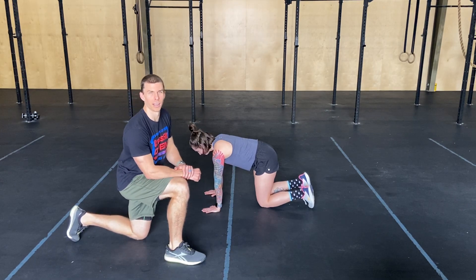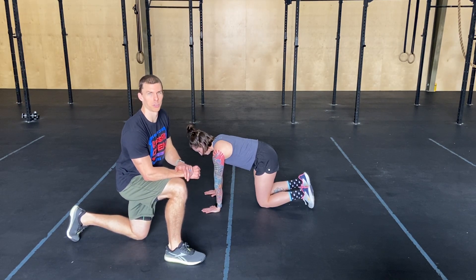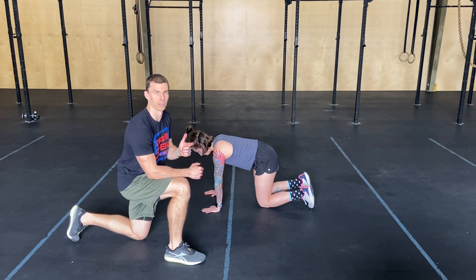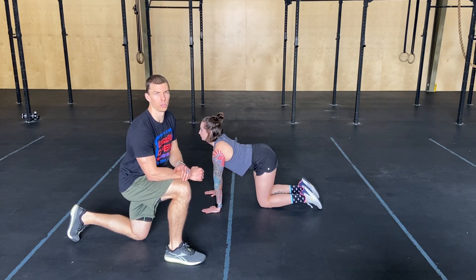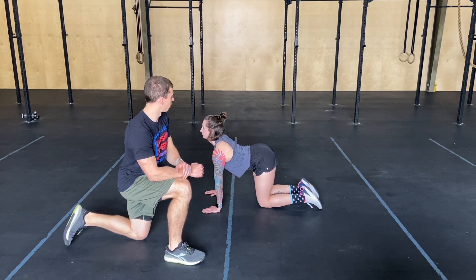Alright y'all, awesome job on the workout. It's gonna loosen up a little bit, catch your breath and hang out. These are cat-cows, so obviously we're trying to look like a cat, look like a cow. We've got two sets of seven, just catching your breath here.